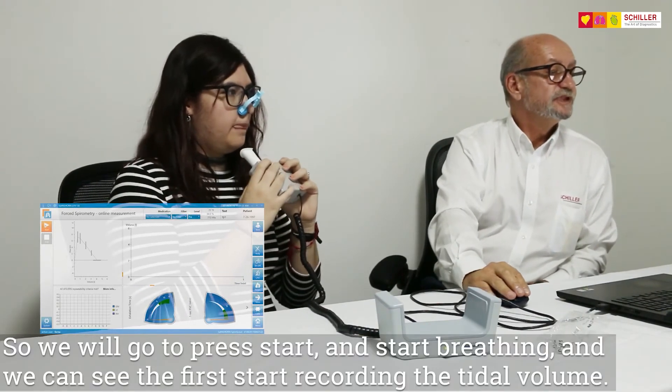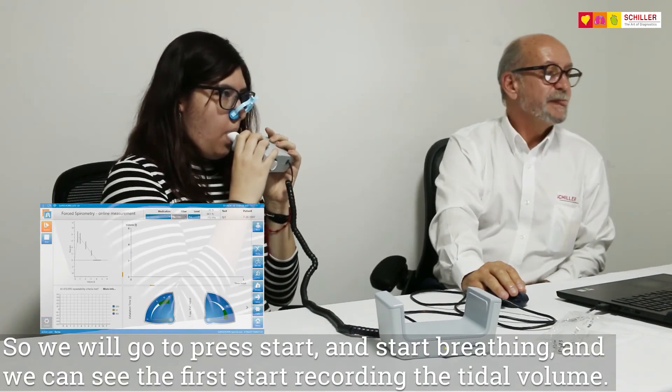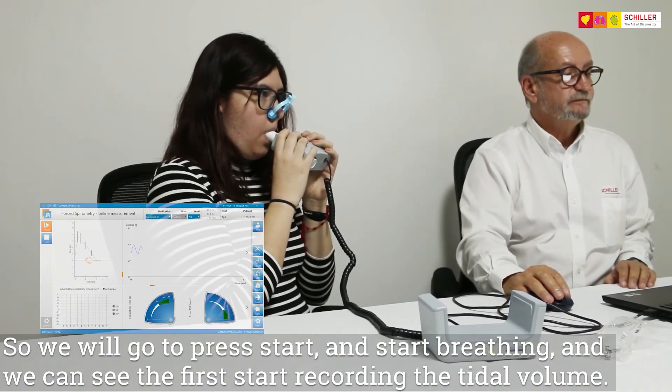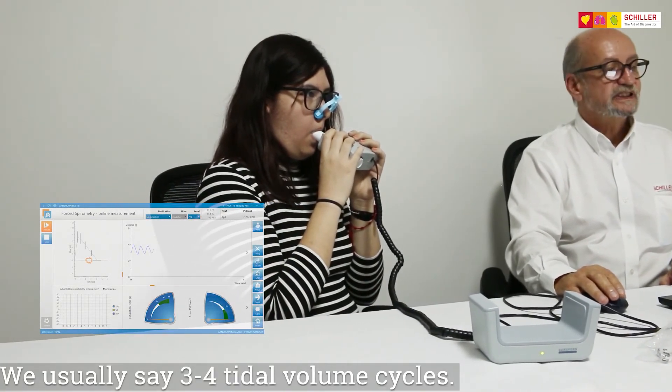Just put Start and start breathing. As we can see, we first start recording the tidal volume. We usually say three to four tidal volume cycles.